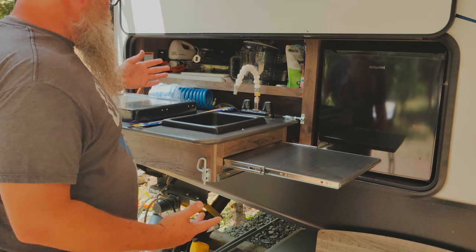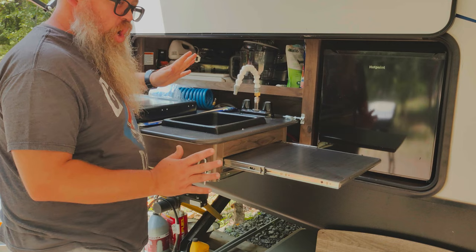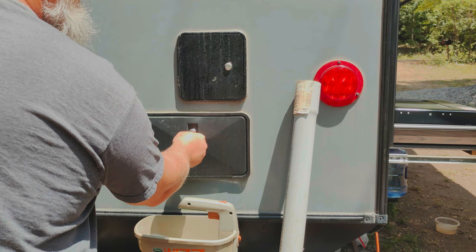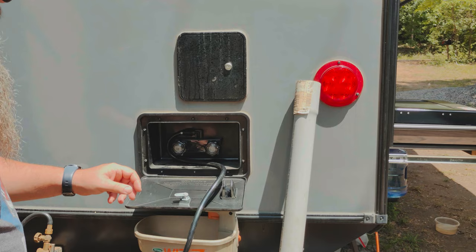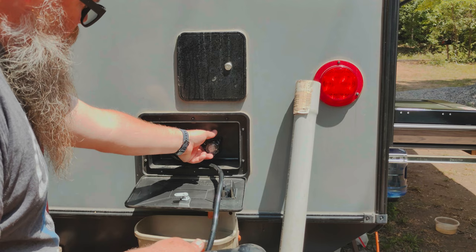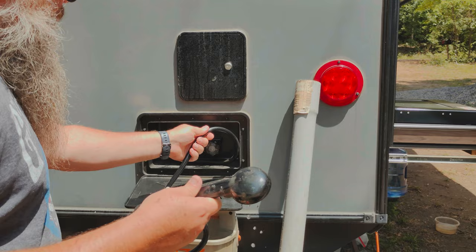As of right now, we have not really been utilizing the outdoor kitchen, so I haven't even turned this on yet. But we have water - no air in the system, at least it did not burp. Outdoor kitchen is good, no air. So let's move to the outdoor shower. Outdoor shower, check.